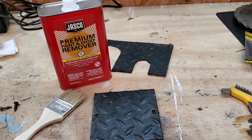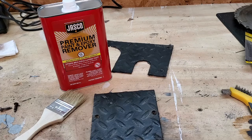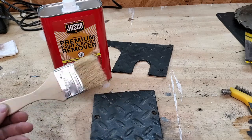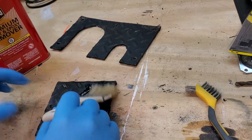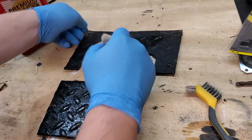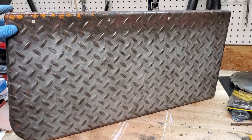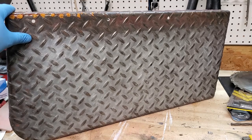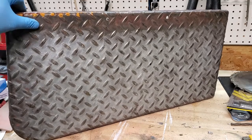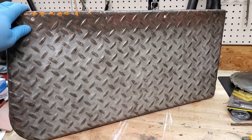My original plan was to sandblast all these diamond plate parts, but that's really just a lot of mess for such small parts. So I'm going to try out some of this paint remover — just a cheap dollar-something paintbrush so you're not ruining nice expensive brushes. Definitely going to wear gloves for this. I've also got the cab steps, and what I found with this aluminum paint is when I tried to strip it off with a wire brush on my angle grinder, it just kind of melted and pushed around. I got it all off on the big running boards for the side, but it took a long time. So I'm going to try the stripper on this and see if it does any better.